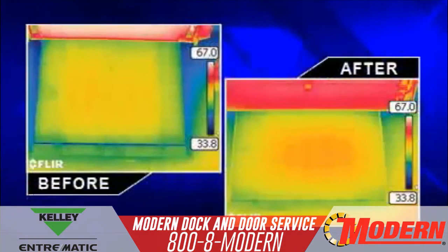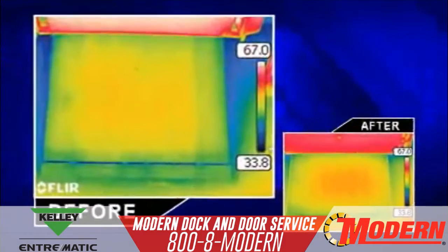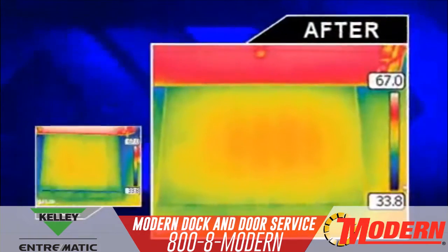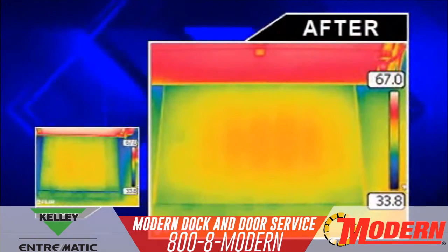Thermal imaging of a leveler before and after Energy Guard reveals a dramatic difference in temperature variance around the leveler perimeter. If we look at a thermal image of a leveler before the installation of Energy Guard, you can see blue coloring around the leveler. This indicates a temperature difference as a result of cooler air transfer through the perimeter gaps. The after image clearly shows how Energy Guard stops infiltration of air in or out of the facility and protects facilities from expensive energy loss.